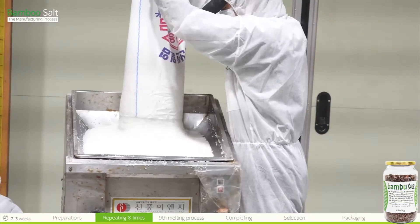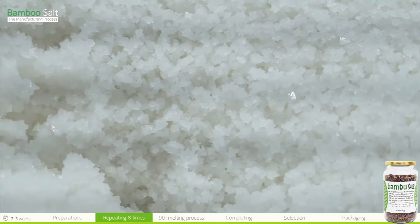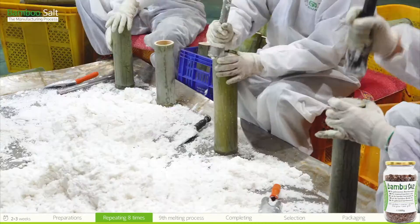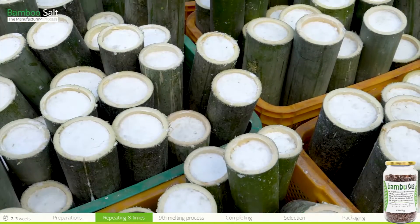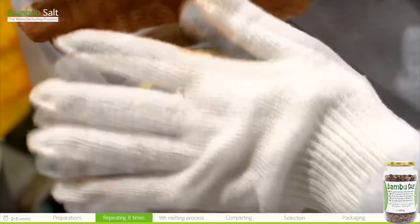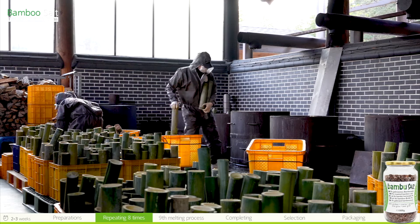When the ingredients such as bamboo and salt are prepared, the sea salt is finely ground before being put into the bamboo. When filling the bamboo stalk with sea salt, the salt must be firmly packed into the bamboo so it can harden and be well roasted. When the salt is firmly packed, the essence of the bamboo is more able to be absorbed into the salt and the salt is well roasted into a firm pillar.